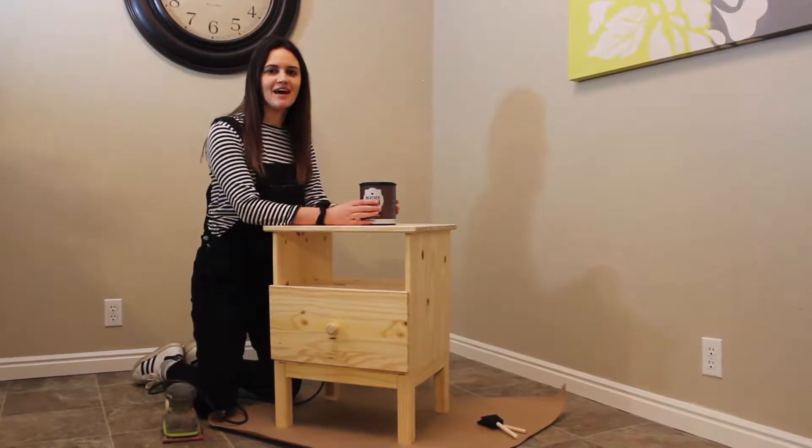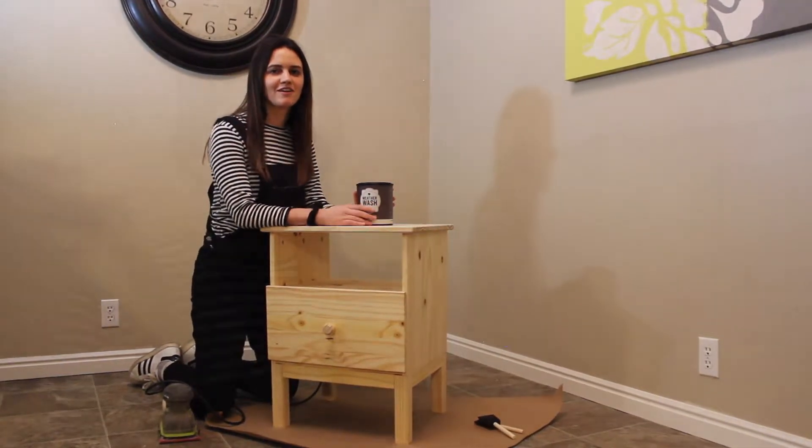I'm super excited to test this out and see how it looks on the furniture. As we're getting started, it's important to know what tools you're going to want to use. I just picked up this brush at Home Depot — you can even get them at Walmart or any craft store really. It's just a sponge brush.